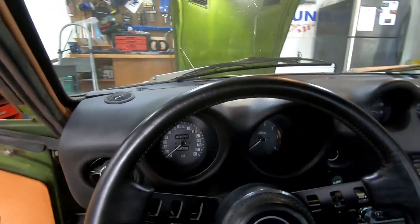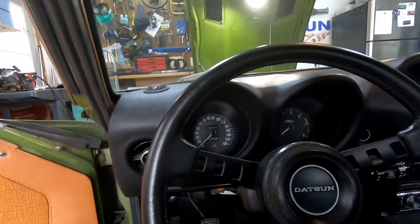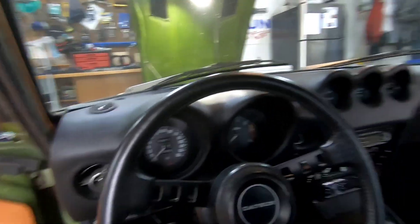Overall, very happy with the install. We'll see how it is once we get back on the road. There were a couple of changes and modifications I had to make that I'll mention.